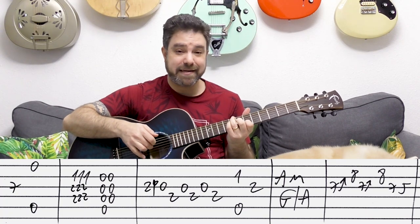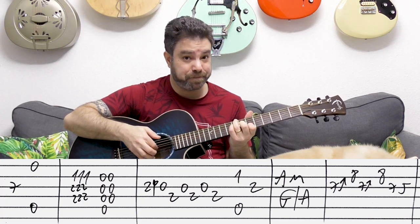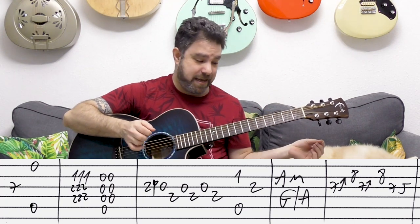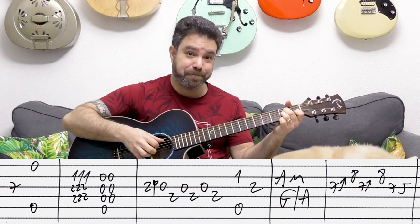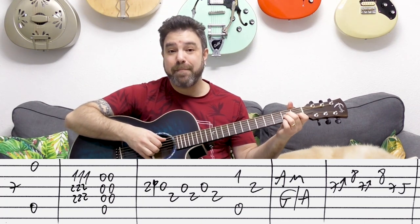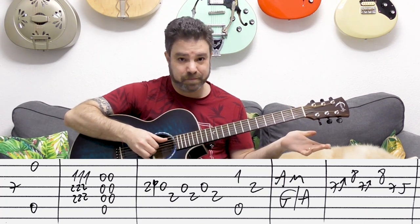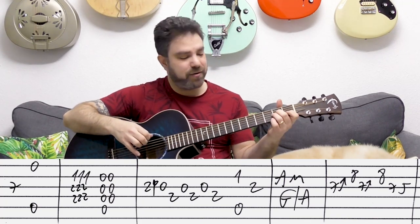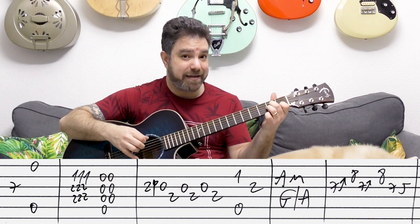You play strings three and one — seven on the third string — and then you let go and play the E string and the A bass.